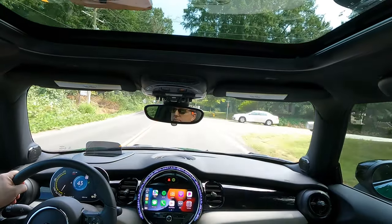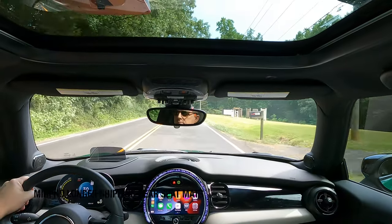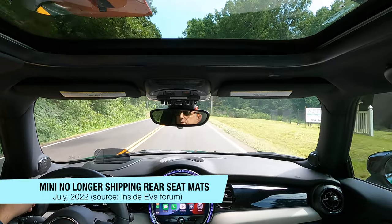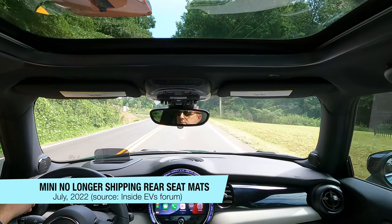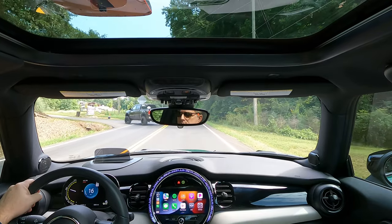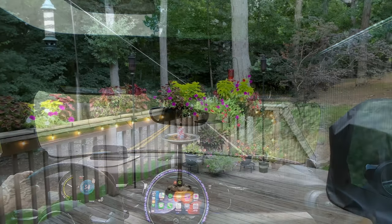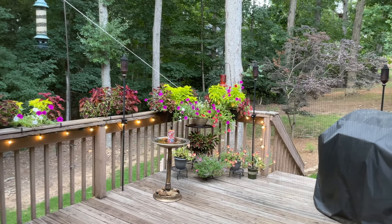It has become a little more important to purchase aftermarket mats for the SE, since as of July 2022, in what they describe as a cost-cutting measure, many stopped shipping rear seat carpet mats on new models — they only include the carpet mats for the front seats. Let's regroup in the studio to look at the mats.